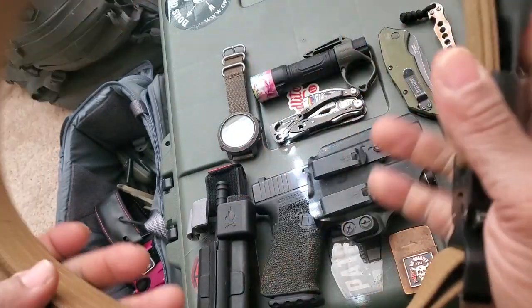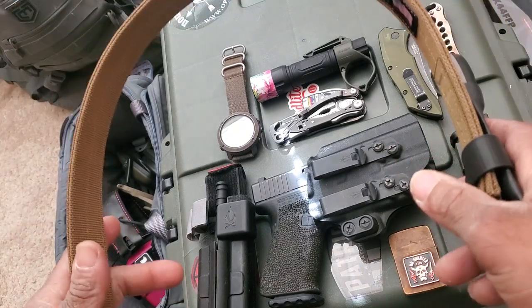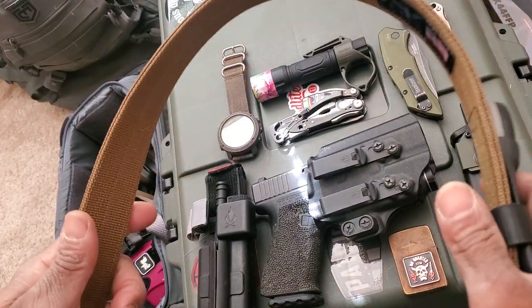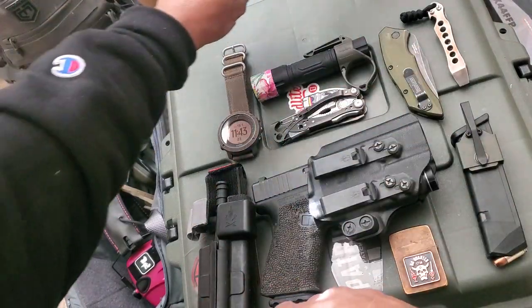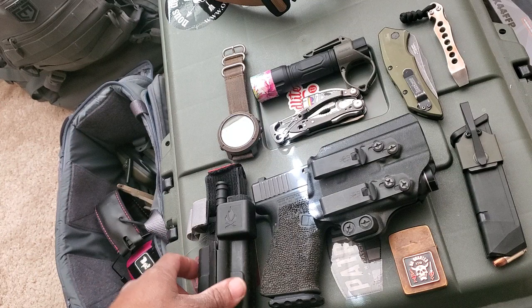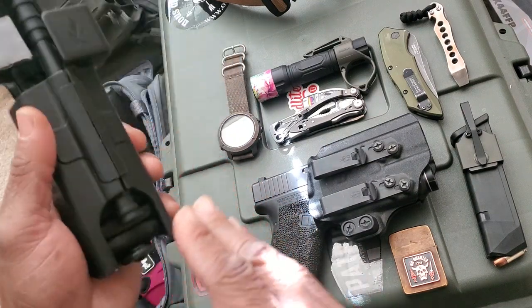If you're new to the EDC game, it would behoove you to get a quality belt that's rigid enough to carry everything you're going to be carrying, because as you can see it's just gonna get heavy. Anyway, let's move from right to left.